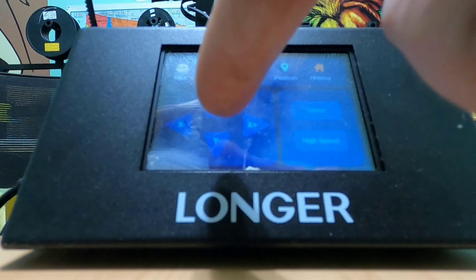Under sculpture, you'll find your files for engraving, which Longer has provided three sample files to print. Under tools, you can link your machine via Wi-Fi. And back under sculpture, you can find framing, which I'll discuss later on in this video.